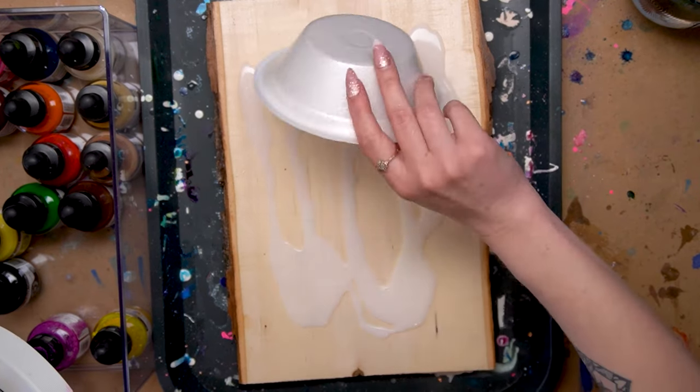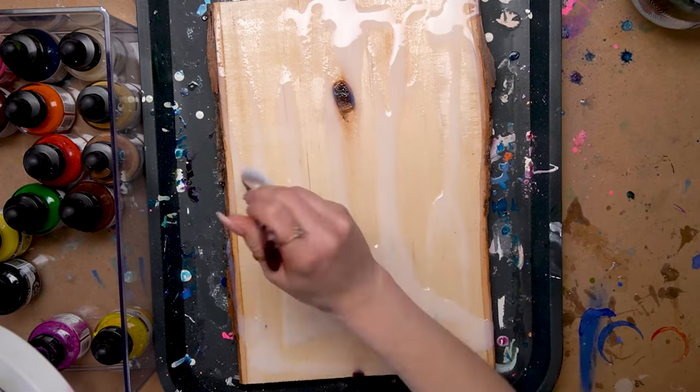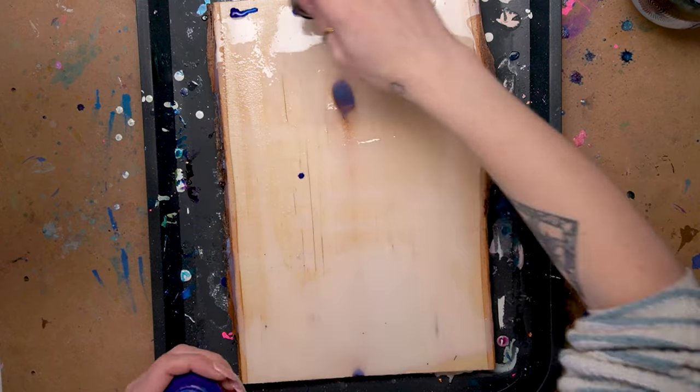I'm going to be working on wood today because the System 3 Acrylic Inks are perfect for mixed media and you can use them on a bunch of different surfaces. I've used them on wood in the past and I really love the way that it looks.